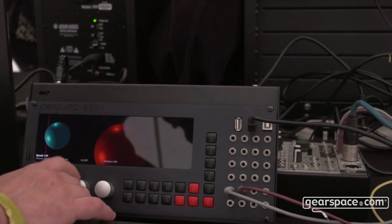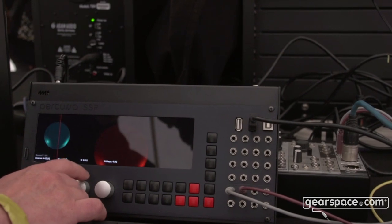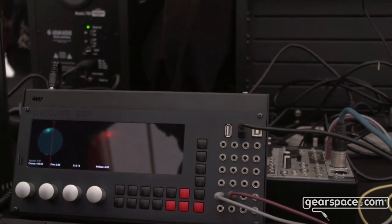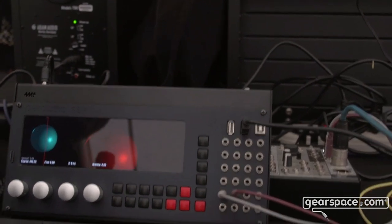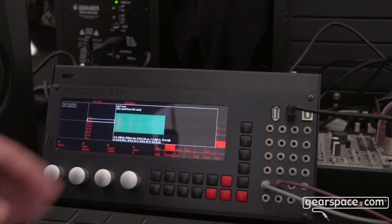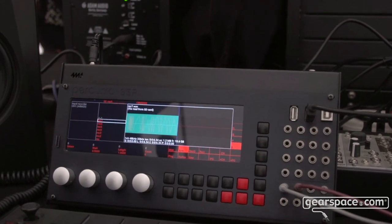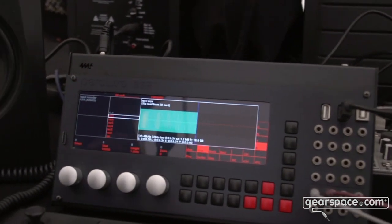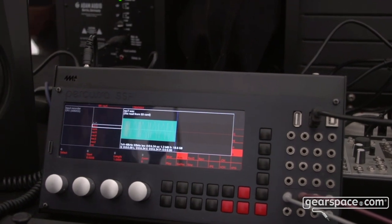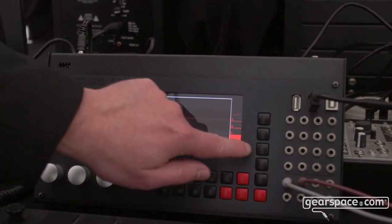As you can see there is a scanning line. This is one new thing we did, and then of course you can record everything you do directly to disk on the SSP. The SSP has a multi-channel direct-to-disk recorder, so you can record all 16 inputs or the 8 outputs as a WAV file and then reload it directly in your DAW if you want.